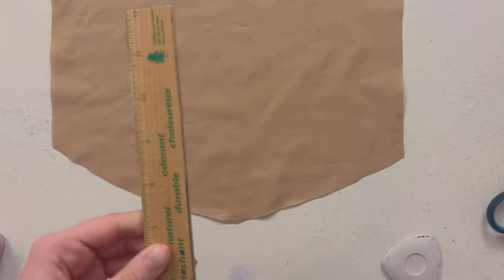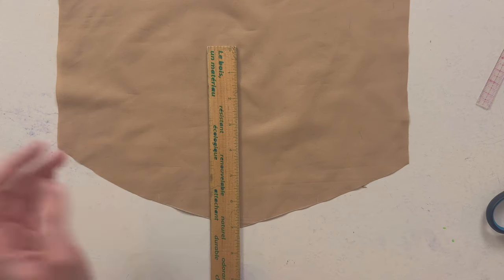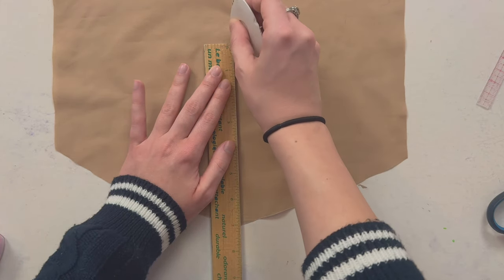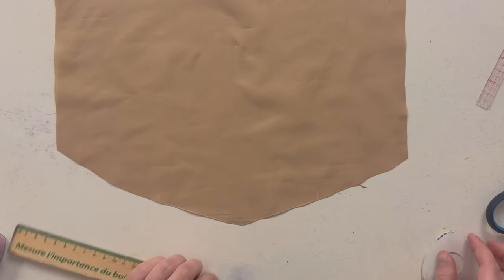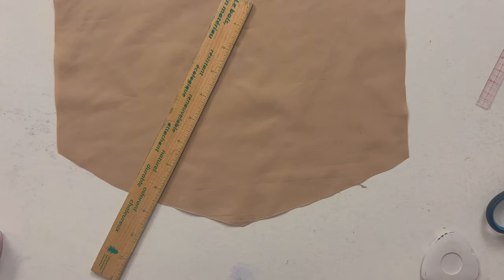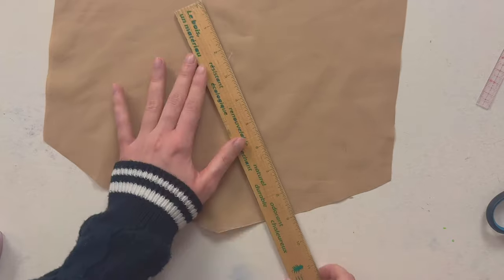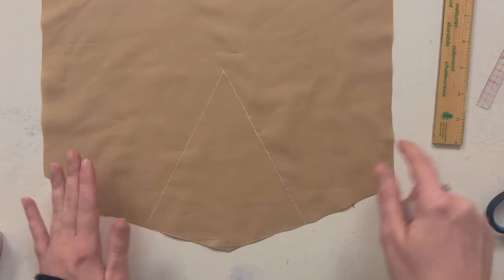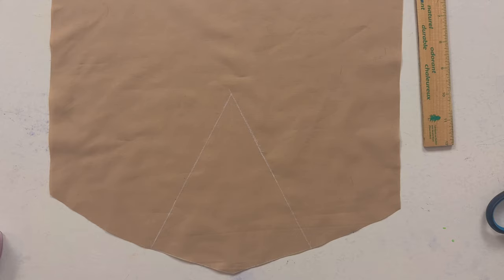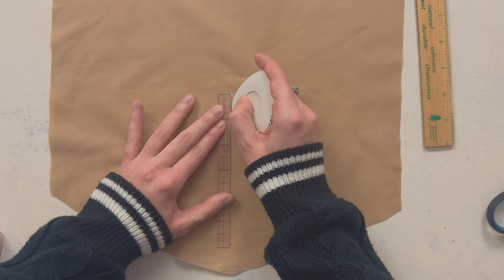Now I'm going to grab a bigger ruler because I want to make my dart pretty long. We're going to find the middle — I want it to be about seven inches — so I'll mark it at the top right here. Now I'm going to make the dart legs. You can see the dart pretty clearly now. Here is the dart tip, and right under that dart tip you want to put a punch hole — it's going to be half an inch under the dart tip, right here.